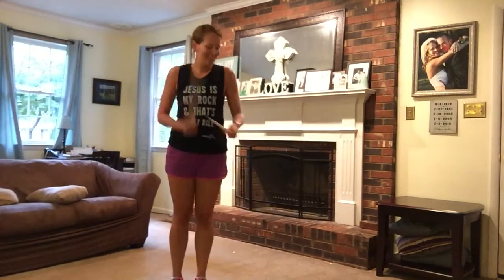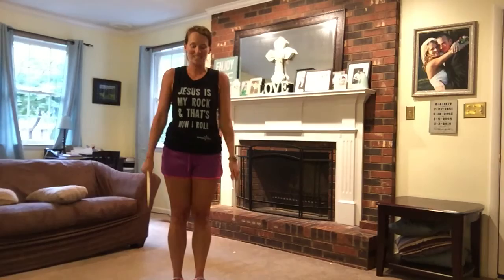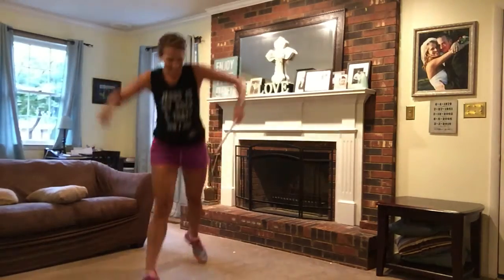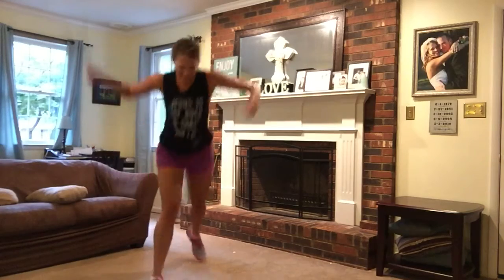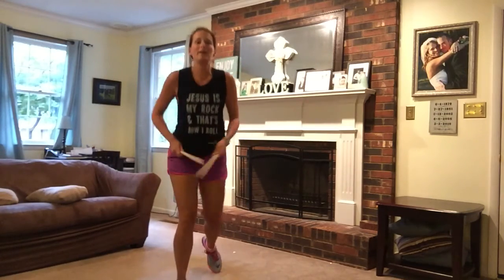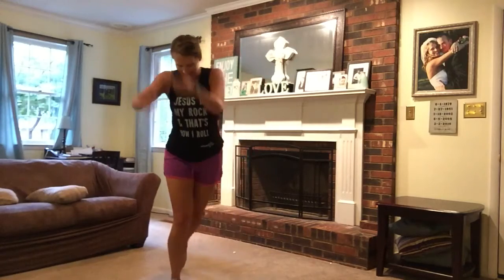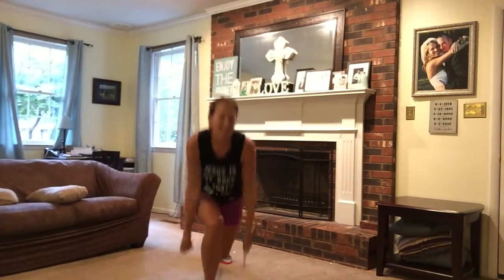Hold it here. Ready? Switch jumps. Not too much, you just step. It's a lot. Come on. You're best.